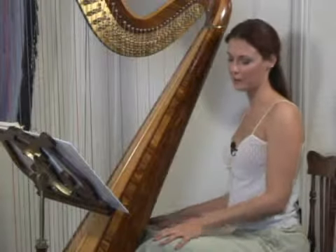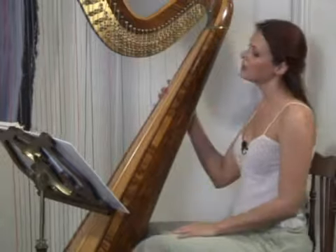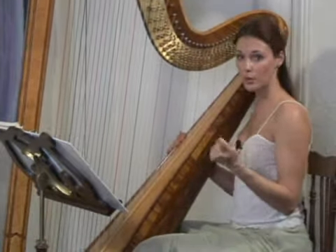Before you start playing the harp, you want to warm up your hands. The ability to play the harp comes mainly from your manual dexterity and your fine motor skills in your hands. This can get a little stiff sometimes, so you want to warm up your fingers.